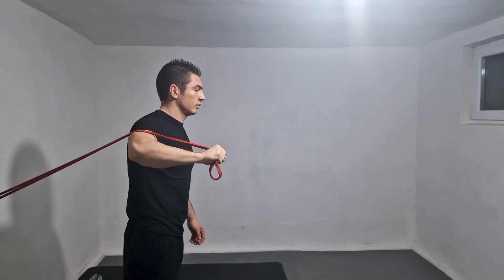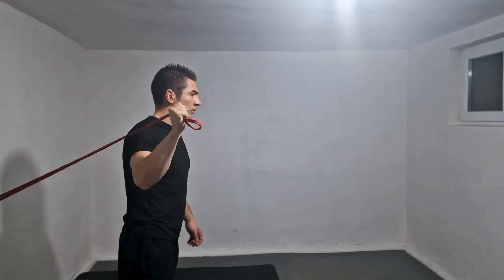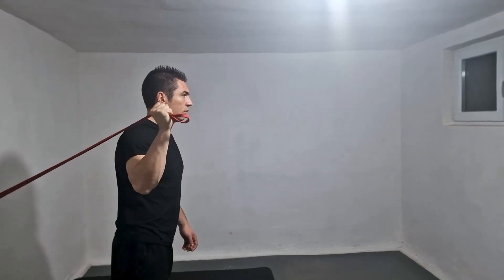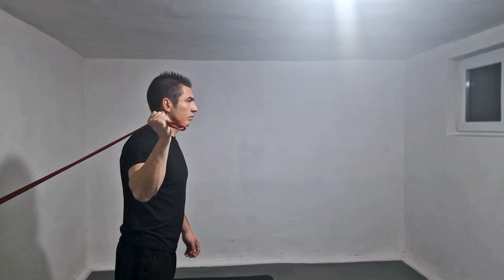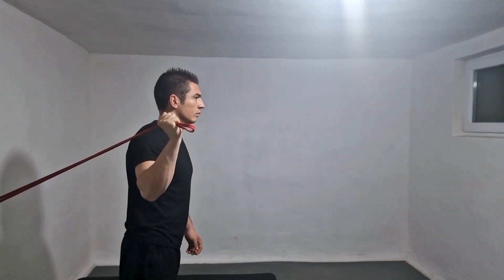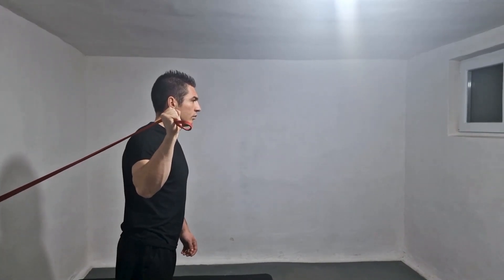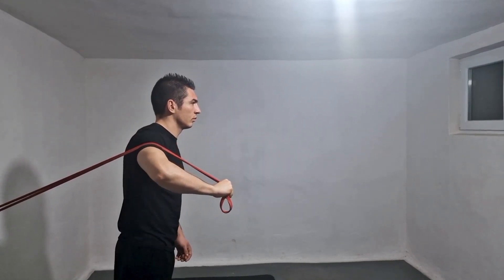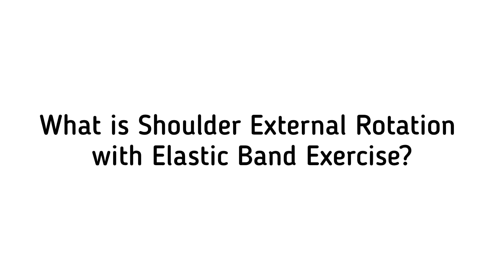The benefits of the internal rotation resistance band exercise include strengthening the muscles responsible for internal rotation to improve shoulder stability and reduce injury risk, improving overall shoulder function for athletes and those who engage in overhead activities, enhancing upper body strength and muscle tone in the shoulder and upper back, improving posture, and increasing range of motion to reduce stiffness and improve flexibility.